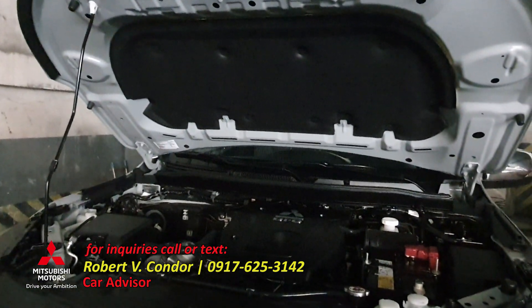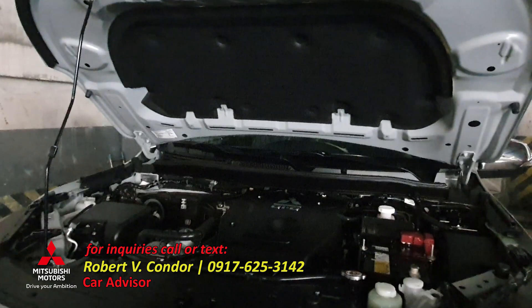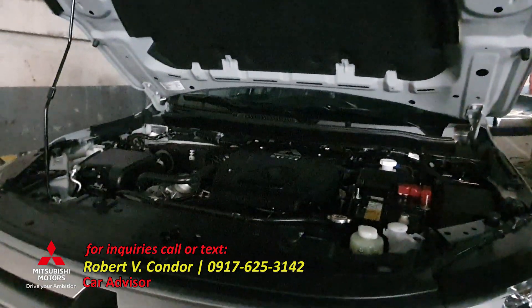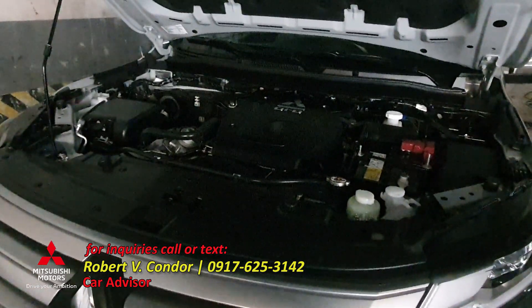For the hood, it keeps the heat from the engine from going outside and from damaging the paint. Okay, let's check what's inside.